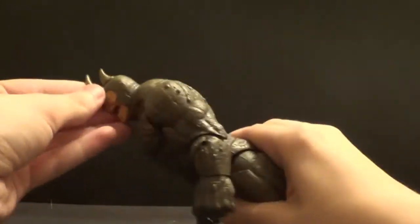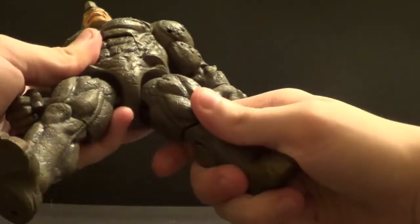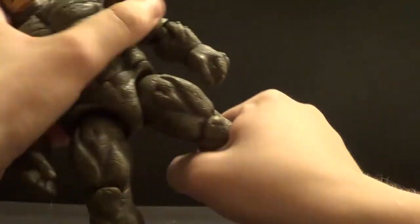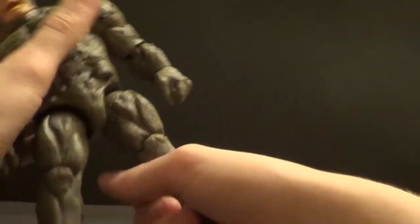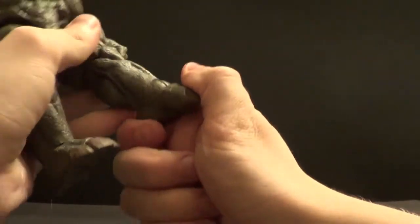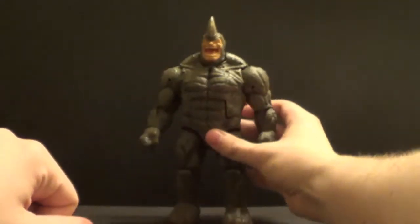He has a pretty decent ab crunch — forward and back a little. Waist swivel right there. In and out on the legs, forward and not too much back but forward plenty. Then you have a thigh swivel, and this knee bend which is really rough and tight but it's sculpted in there. I'm sure I could loosen that up if I really needed to. And then up and down on the foot, and of course the ankle pivot we've all come to know and love. That is how you move Rhino all about.